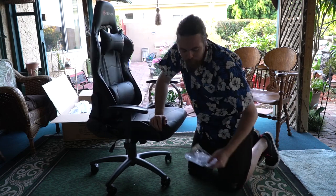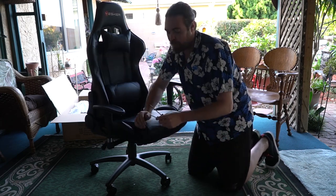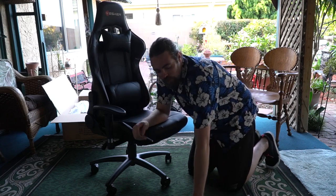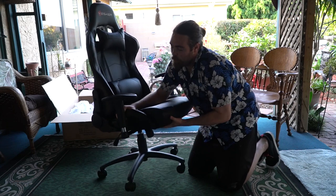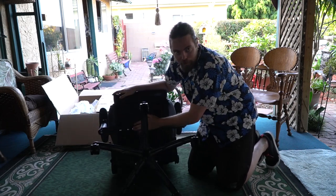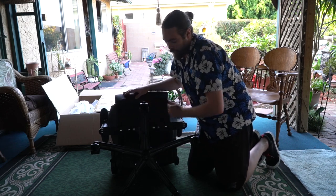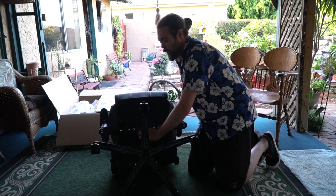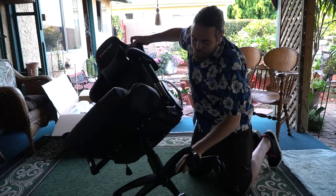There should be two extra screws — an L and a K — in case you need them. You can do all this with just the included tool, but using your own screwdriver is better. One last important note: on the bottom of the seat mechanism, it will say front and back — place the front facing the front of the chair and the back facing the back, which means the little knob goes in the front. And that's pretty much it for assembly.